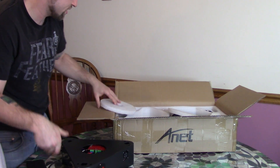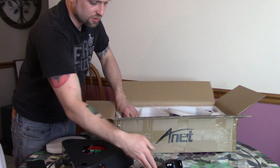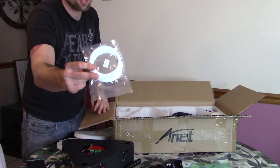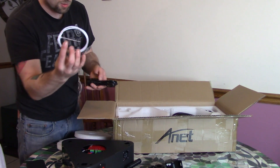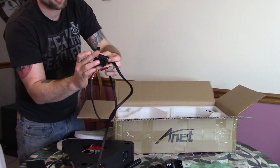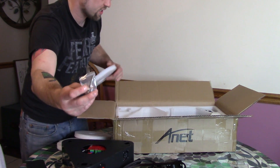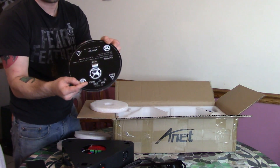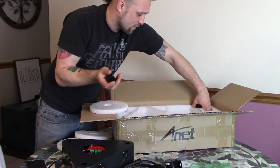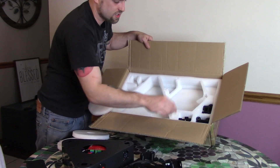I'll check that out more once I get it all put together. Extruder motor, a spool holder — actually a metal spool holder with a 3D printed part. The smallest bit of test filament ever. A Bowden tube, US power cord, the hot end assembly — as far as the hot end, the heat block, the fans and everything.